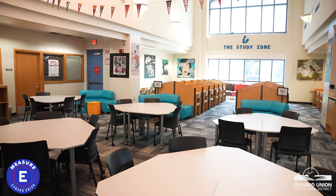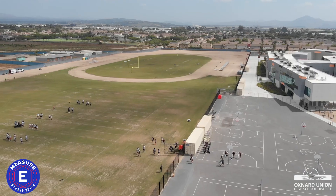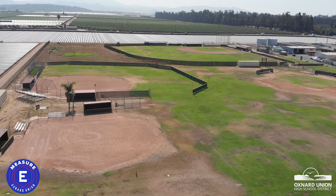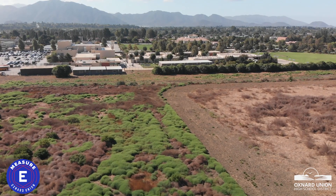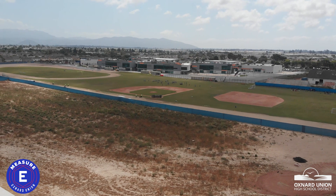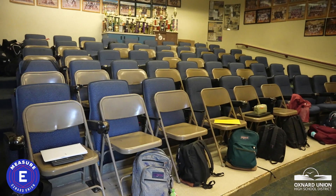If approved, Measure E will enhance key spaces such as libraries, performing arts centers, and athletic fields. This includes upgrades to baseball and softball fields at all comprehensive campuses, a new soccer field at Rancho Campana High School, and a state-of-the-art sports complex at Del Sol High School.